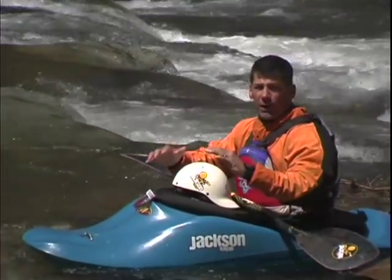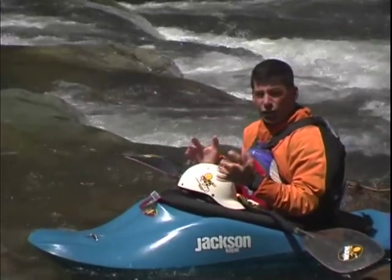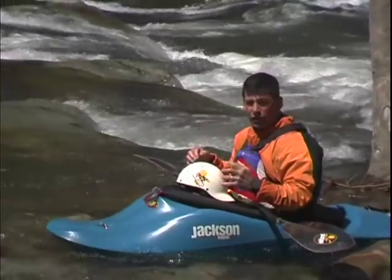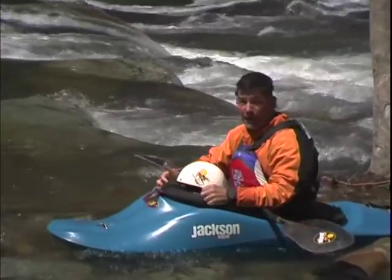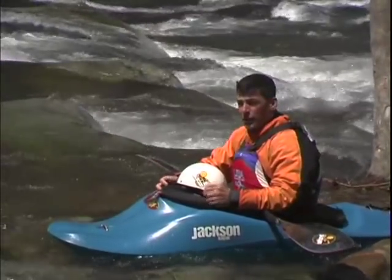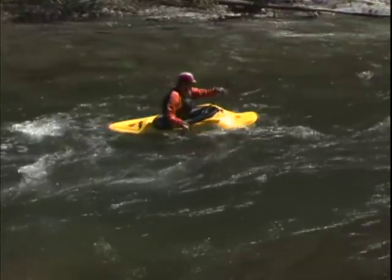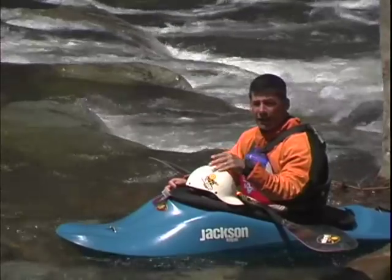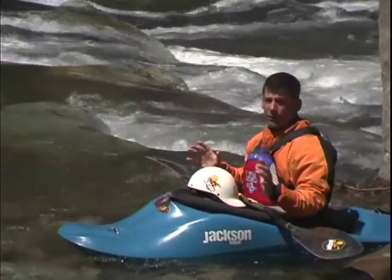Number one: when we first start hitting waves, you're going to feel tense and you're going to want to lift your knees and tighten up your hips. That's going to make you feel less balanced instead of more balanced. The key to running through waves and getting comfortable with the boat going up and down, the boat rocking side to side, is to completely relax your body.